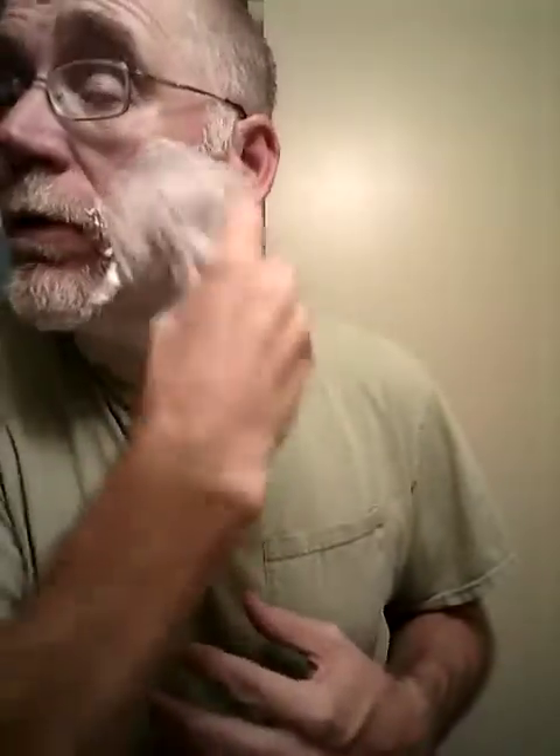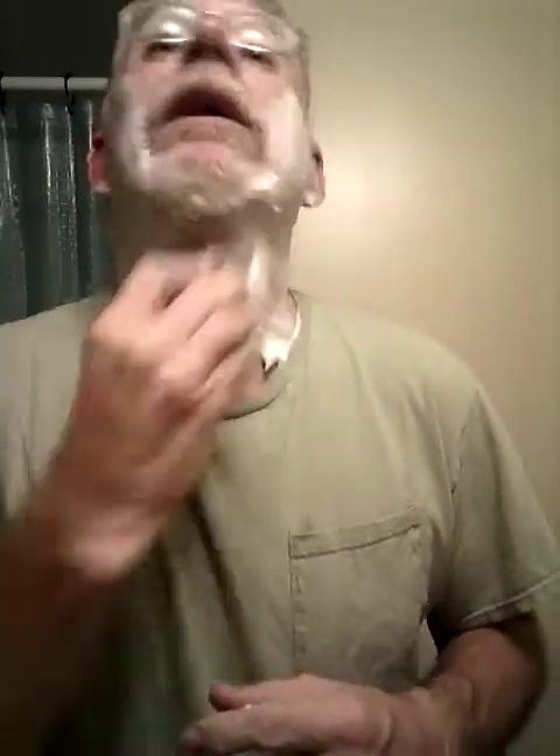Nice warm Williams lather from the modern Williams — very, very nice. This is a Vie-Long horsehair brush. I really enjoy the horsehair brush. Some of them are longer with a longer loft and they're floppy — I didn't like those as much. But this one with the more boar-like loft feels a lot like a boar brush and I really like it.